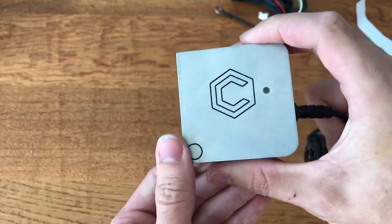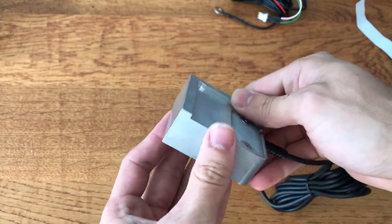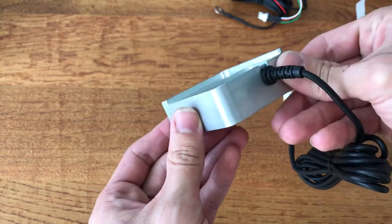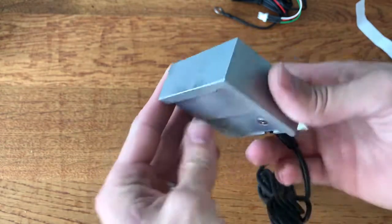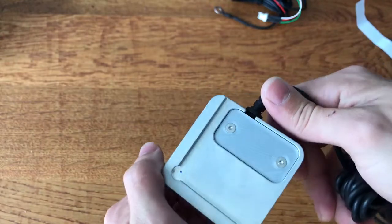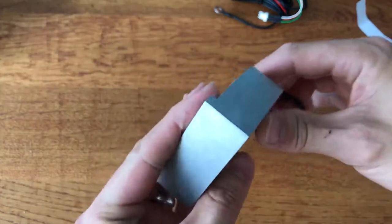It looks very substantial. The good thing about having that three-millimetre depth is that you can use it on shallow work pieces — you could probably probe Z at around about three millimetres, maybe slightly less. It's got a nice industrial finish to it and I can't tell whether it's cast or milled aluminium, but I imagine it'd be a mixture of the two. It looks very nice and industrial.